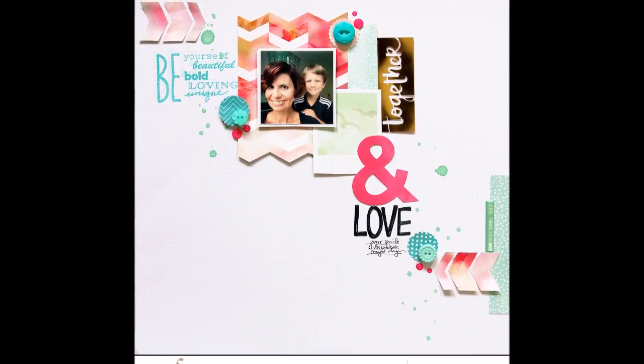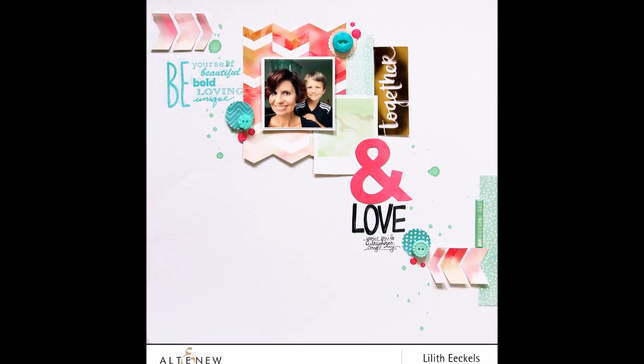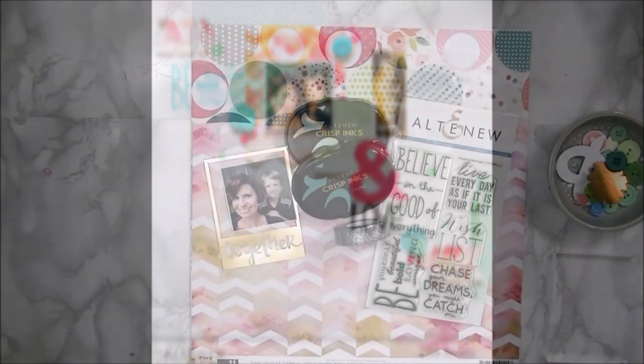Hello everyone, this is Lilith with a new video for Eltonew, and today I'll be showing you how I created this really fun, bright, and simple layout.